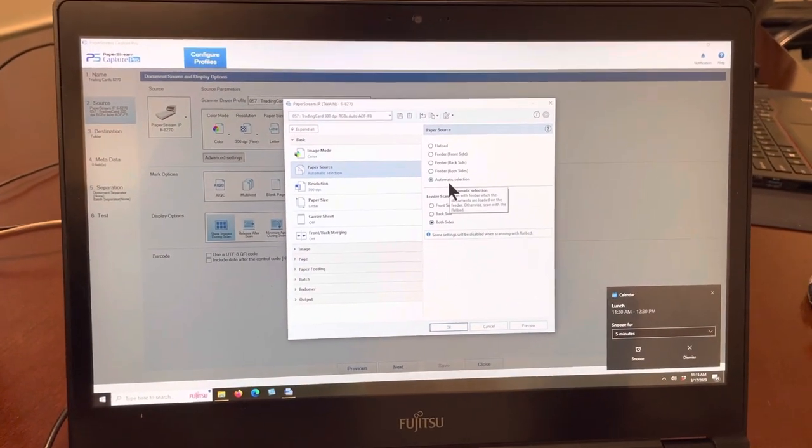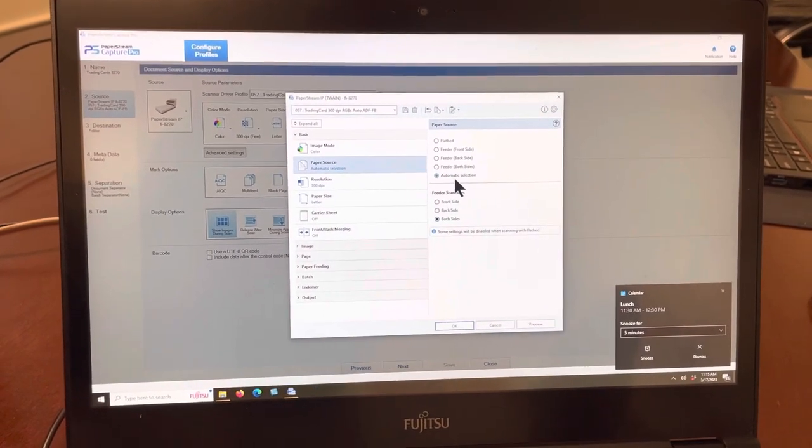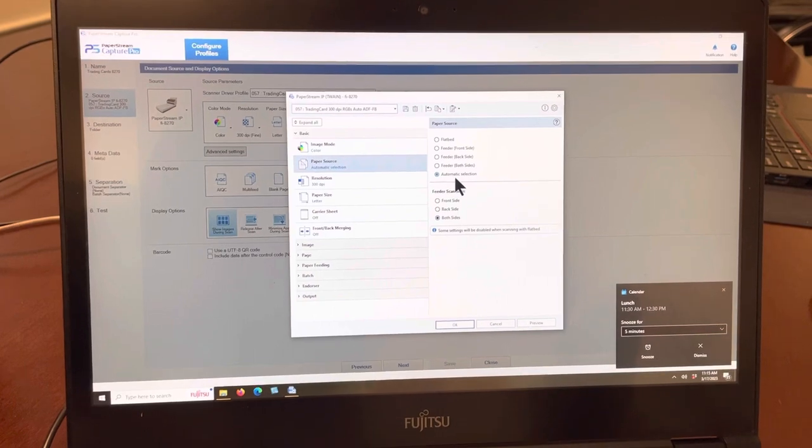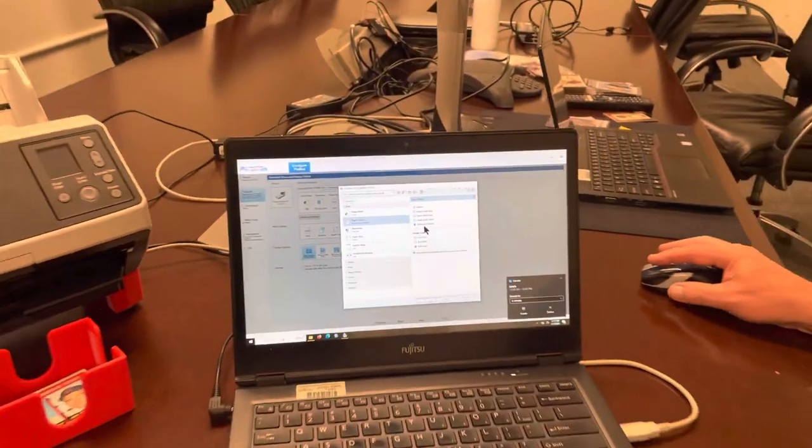I'm going to select paper source and change it to automatic selection. Automatic selection drives the automatic switching between the flatbed and the document feeder. The way it works is: if there are cards in the document feeder, it will feed from there; if it's empty, it will automatically switch to the flatbed. Thank you, Peter.